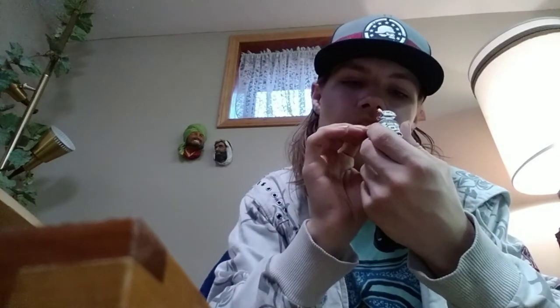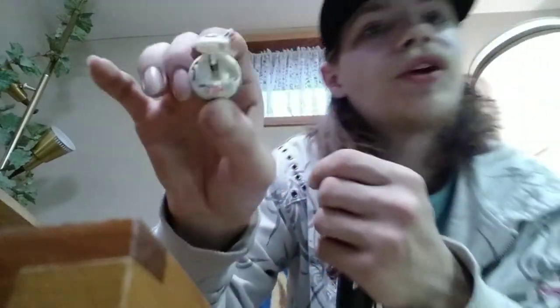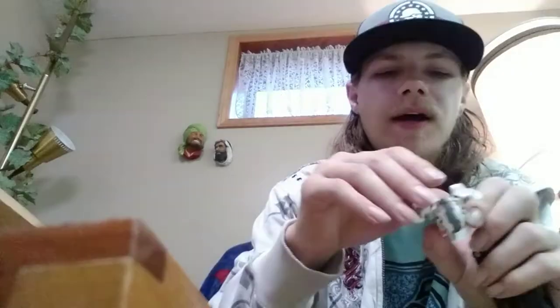Then I got my Darkus Pearl Hydranoid — this guy is really cool at 580G. Interestingly, the G-power is on a different spot on the Darkus Pearl compared to the Ventus Pearl. I like Dual Hydranoid and Darkus together. I'm getting the single-headed Hydranoid soon, though he's missing a horn unfortunately, but I know I'll find another or make a replacement horn.